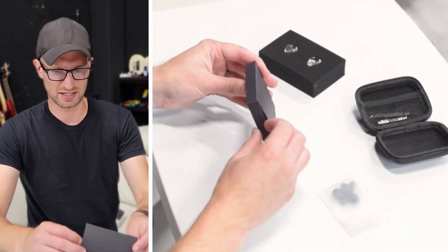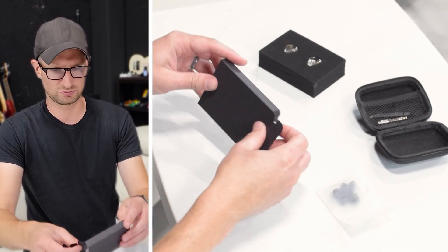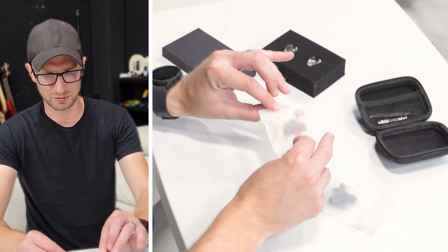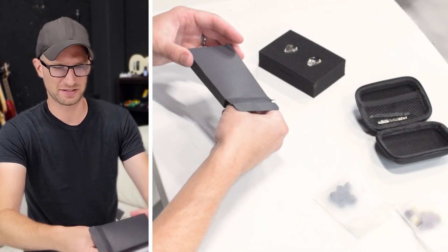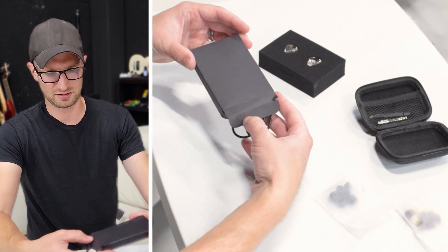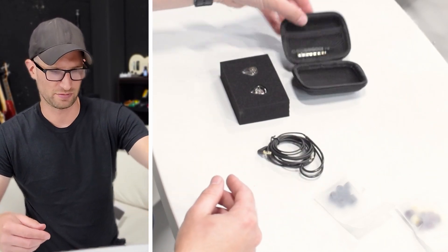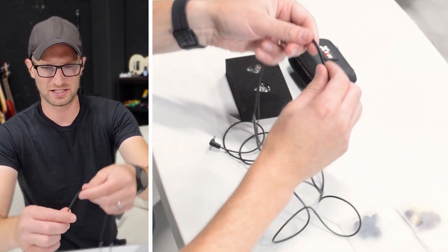I'm assuming this is the actual cable. Let's check it out. More ear pieces. I don't have any good way to test that — I just kind of go by what fits the best. And here is the actual cable. So there's our whole set: we got the case, the ears, the cable, and the ear pieces.